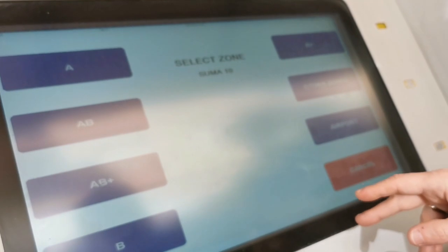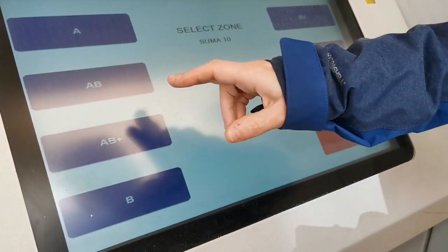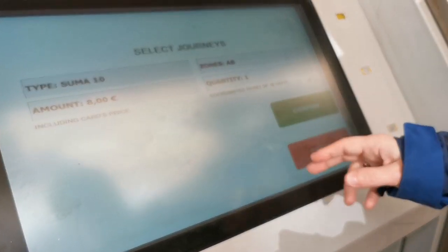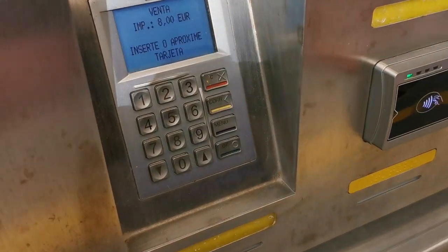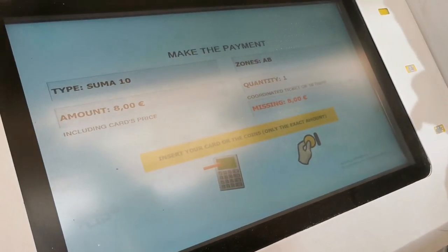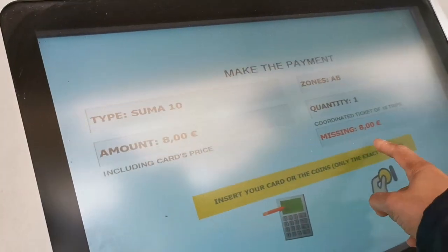If you click confirm — note that it cancels if you wait too long, so you only have a limited time. You can change the language if you need to. Select A and B, click confirm, and then it comes up with your payment details. You can either pay by coins or by card. This is the card section — we've got a Revolut card so we're just paying by that.